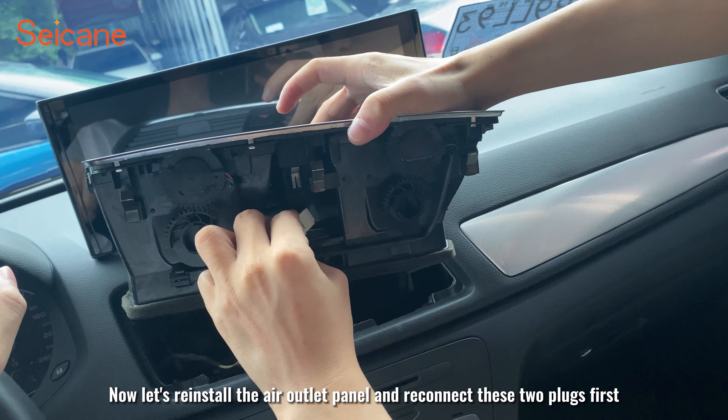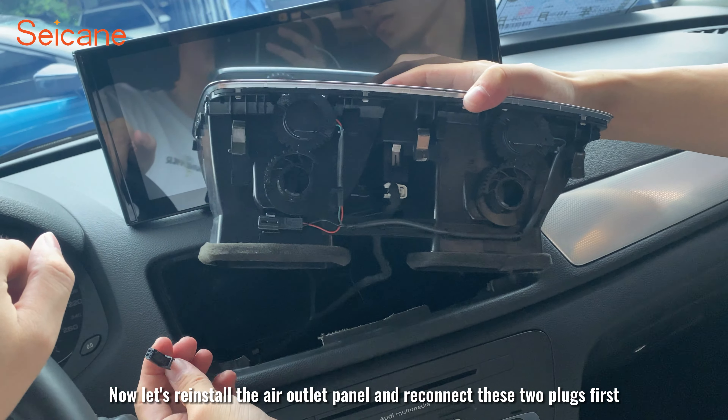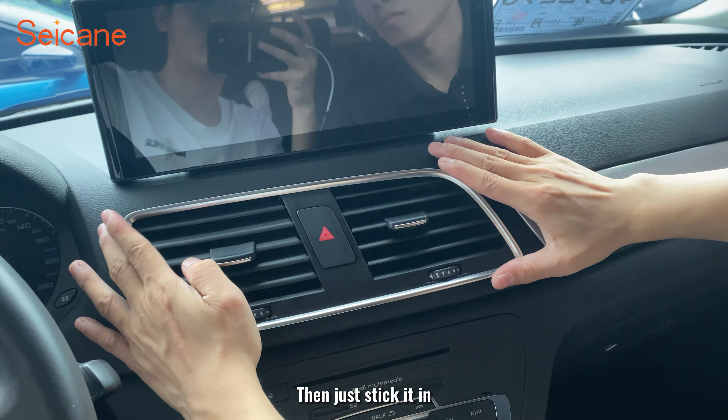Now reinstall the air outlet panel — reconnect these two plugs first, then just press it in to place.